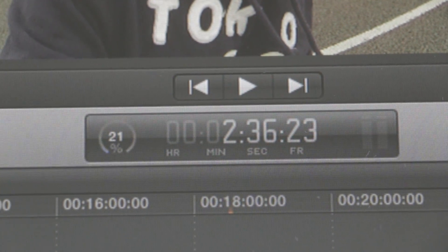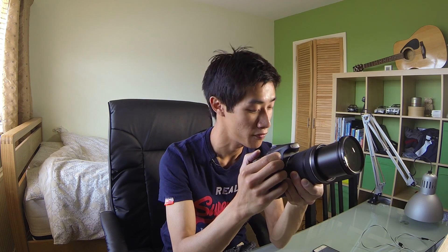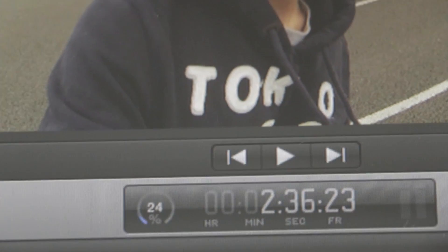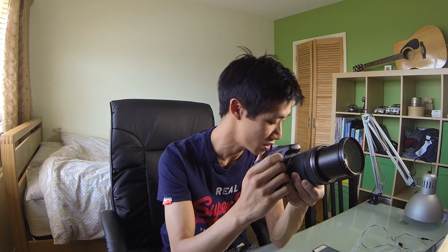I have to record this through another camera because I don't want to have QuickTime screen capture or ScreenFlow running in the background, just in case it uses any of the processing power. But yeah, it is going pretty quickly — it's already at 25% at two minutes.